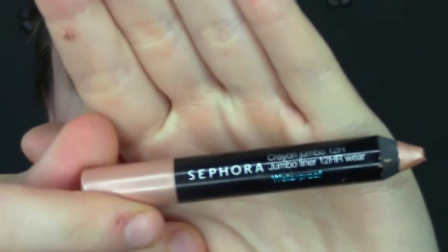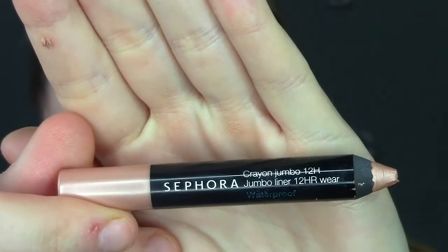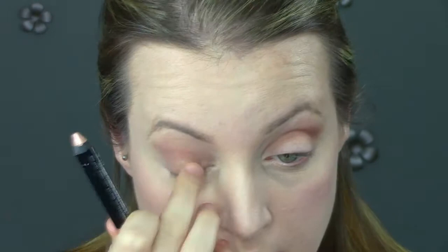Next I decided to use this Sephora eyeshadow cream pencil. I'm putting this all over the base of my lid — it's going to help the color we're going to place on top look more pigmented and stick better, because I found a lot of these shimmery shadows in this palette have a lot of fallout. So I'm just blending it right onto the eyelid.